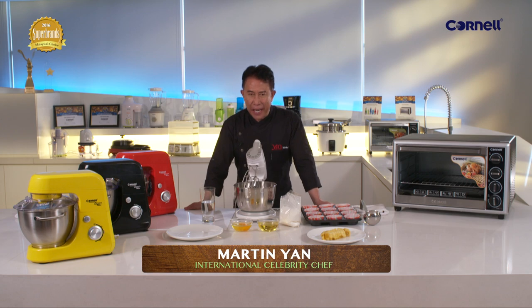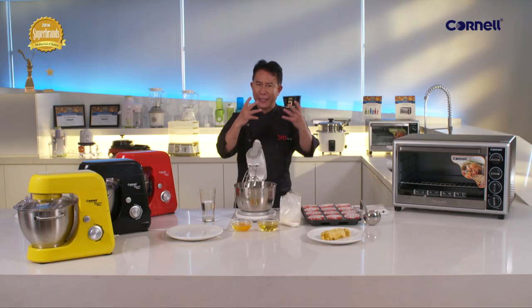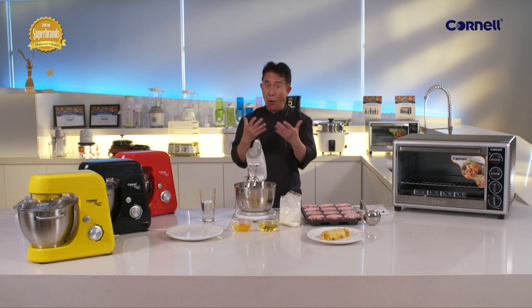Hi, I'm Martin Yan and Yan Can Cook. Now one of the things that I love to do at home — I love to make cakes, muffins, or pastries.